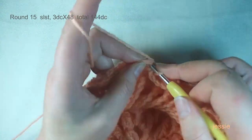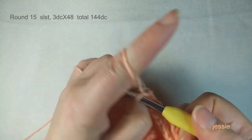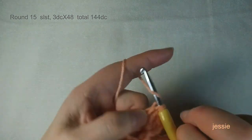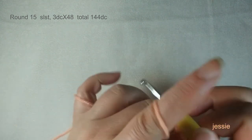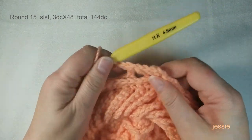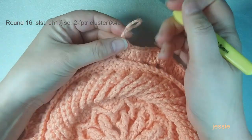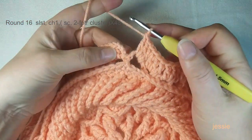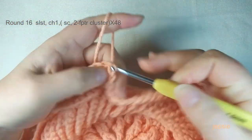Make sure you have 48 chain-three spaces. Start round fifteen. Use the chain-three spaces: slip stitch to move in. Do chain three for the first double crochet. In each chain-three space, make three double crochets. This round is very easy. Finish each group one by one. We should have 144 double crochets total. Finish round fifteen, confirm 144 double crochets, then come to the first double crochet — the third stitch — and make a slip stitch.